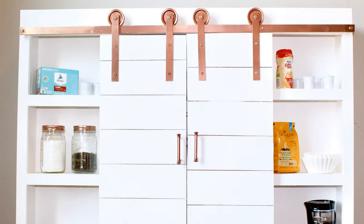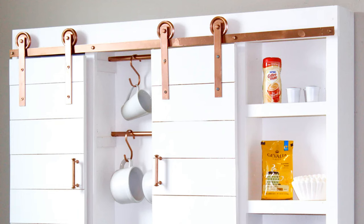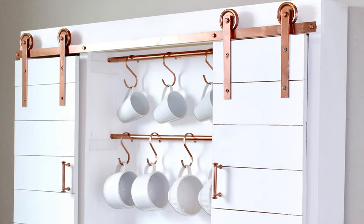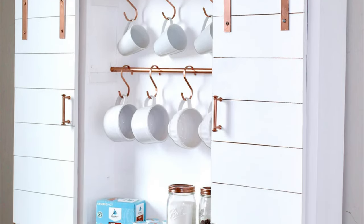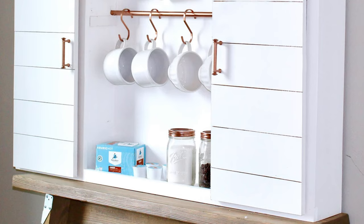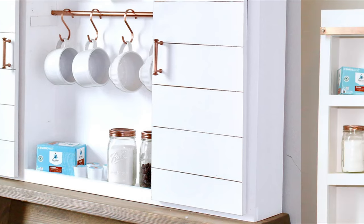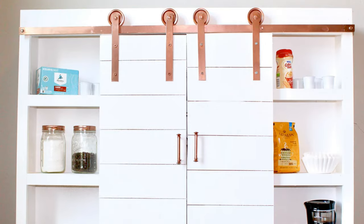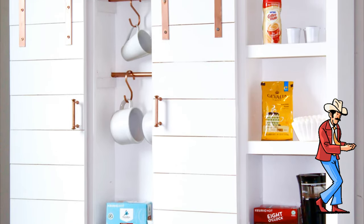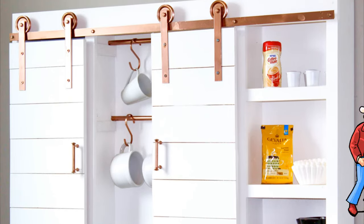Hidden storage is every small kitchen owner's dream, and this DIY Barn Door Coffee Bar doesn't disappoint. Behind those rustic doors lies a treasure trove of coffee supplies, just waiting to make your mornings a little more buzz-worthy. So whether you're a fan of hidden storage or just love a good cowboy coffee pun, this DIY Barn Door Coffee Bar is the perfect blend of whimsy and practicality. Giddy up, caffeine cowboys — your tiny kitchen is about to get a whole lot more interesting.